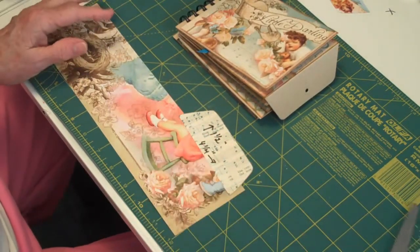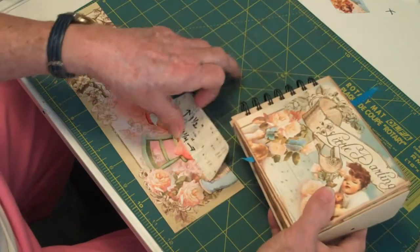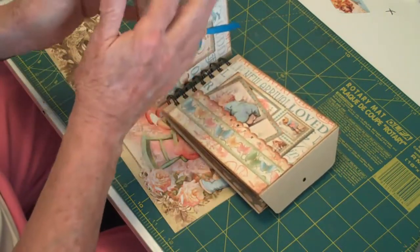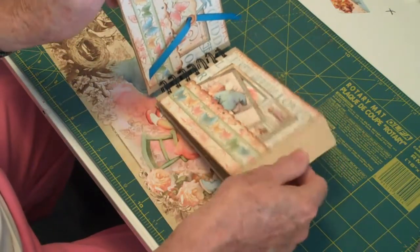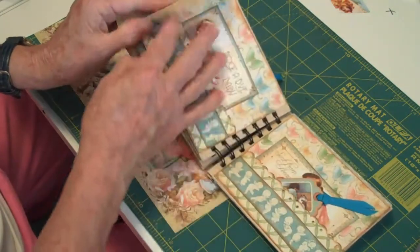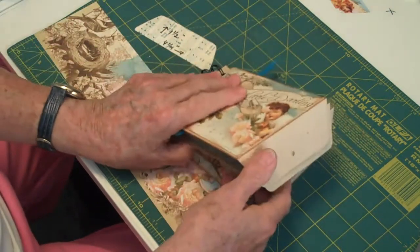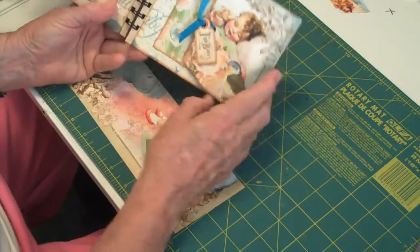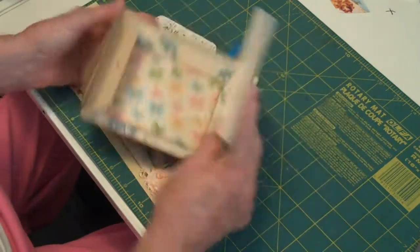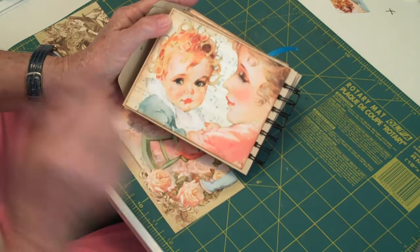Hello everybody. At long last I am back and we're going to pretty nearly complete our little album. Today we're going to work on the flaps that we have left right here. There are one, two, three, four, five flaps front and back, which means you're going to have to cut ten little templates. I did do this flap as you can see. I haven't done that one yet because that's a separate template, and I covered the back of my album with this precious main photo from the first page.